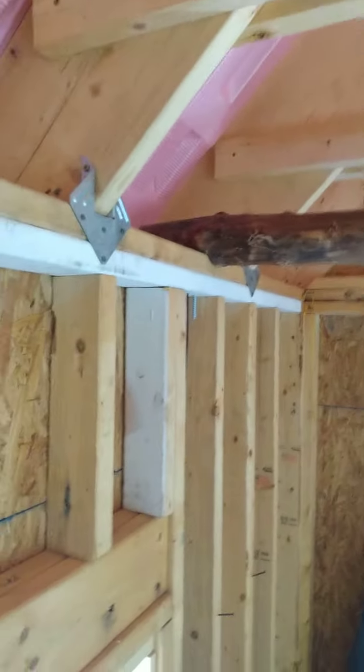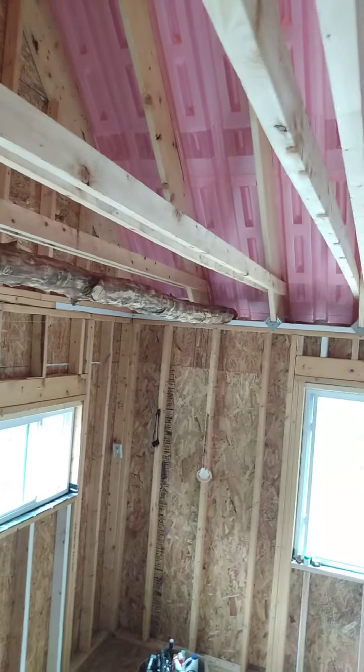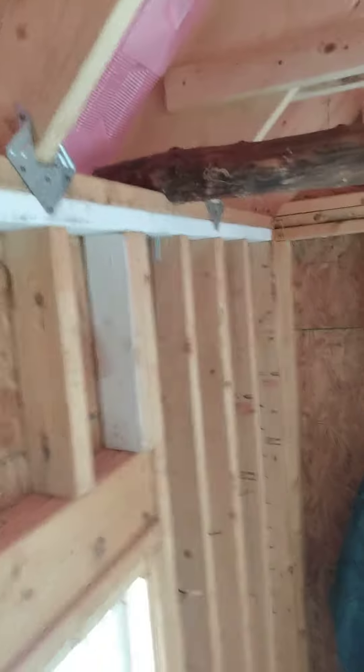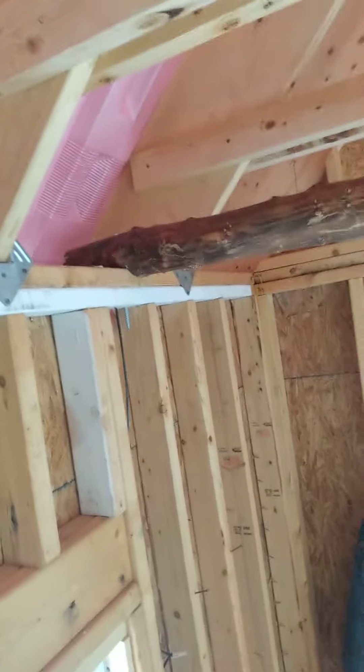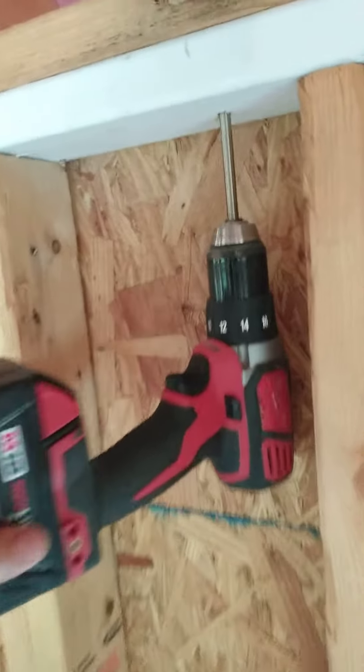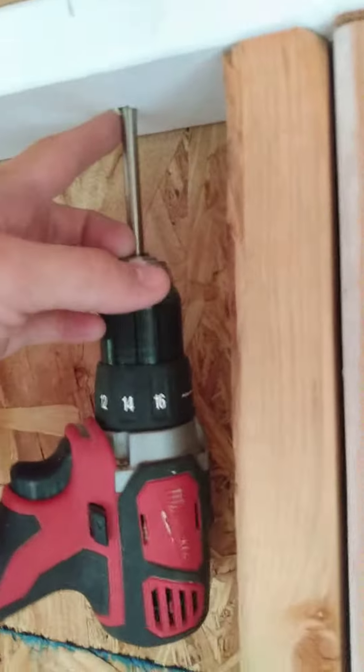Quick video on putting in some natural log rafter ties. As you can see, I've got one already installed and I'm lag bolting this one in now. Those two-by-fours you see above are just temporary — I like the look of the logs better, so I'm going to take those two-by-fours out after I finish putting this up.